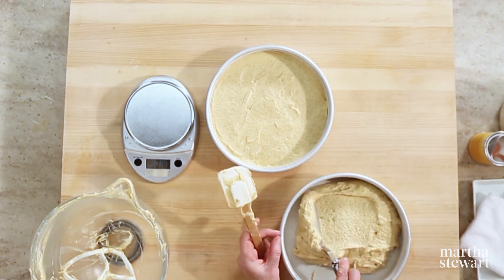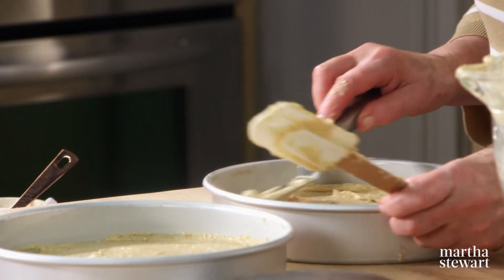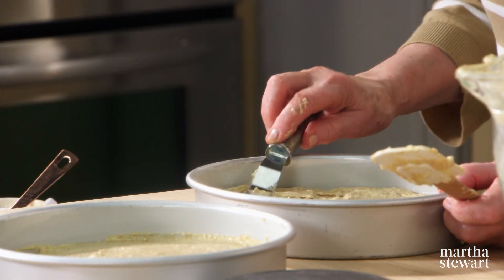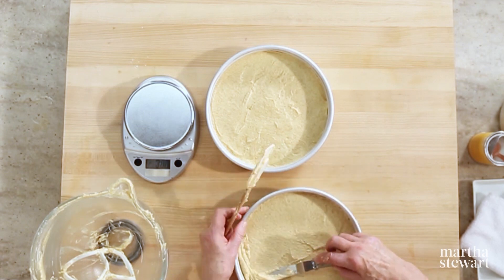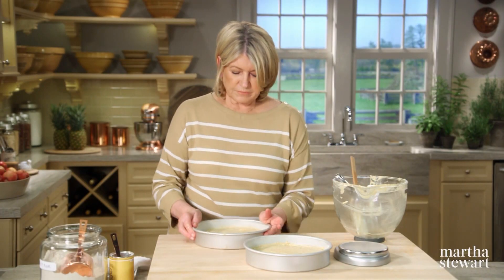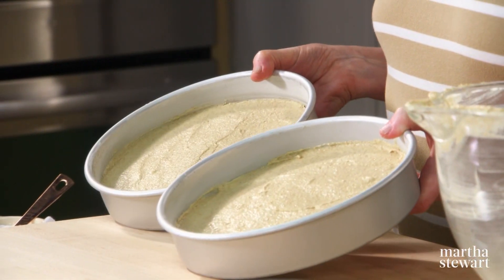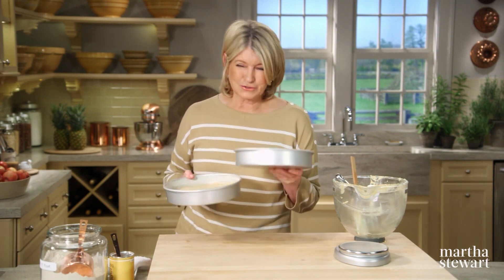I would suggest making this cake several times — you can freeze the layers very nicely so that you will always have cake layers in your freezer, well wrapped, ready to layer with a simple filling of whipped cream and berries. Right into the oven — rotate the pans halfway through baking until the cakes are golden brown and a cake tester inserted in the center comes out clean. These will be done in 30 to 35 minutes. Set your timer.